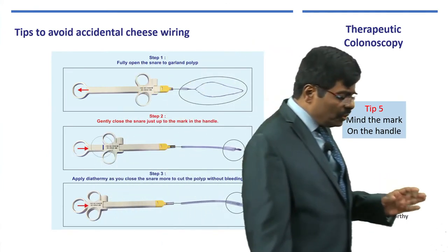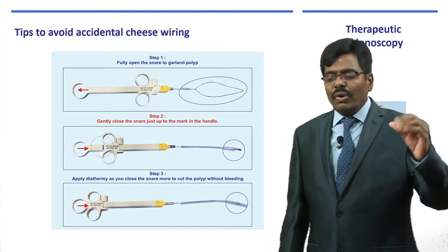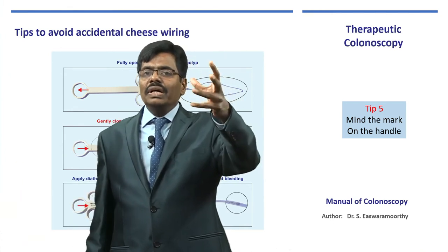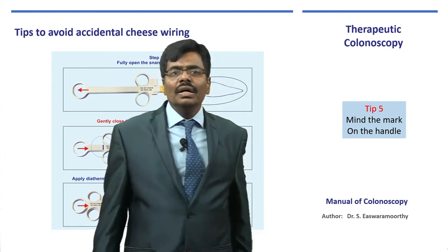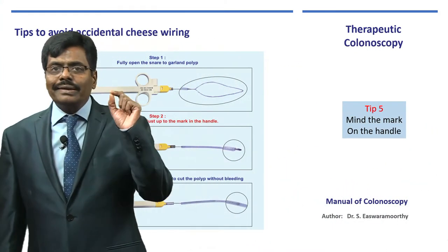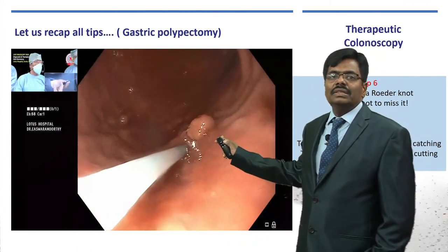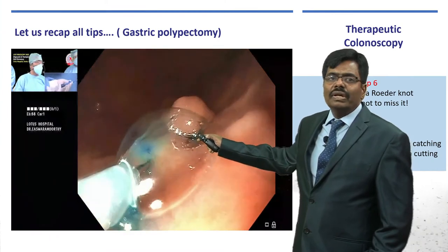Now an important message for beginners: one of the common mistakes is cheese-wiring. When you garland and keep closing, you do not know when you have closed too tightly. You keep closing and the polyp cuts like butter — accidentally, without applying diathermy. To prevent this, you need to make a mark on the snare handle. I will show this in the next video, taken during a recent gastric polypectomy. The principle is the same: inject submucosal cushion, creating a mountain, so it raises and the polyp sits on it.